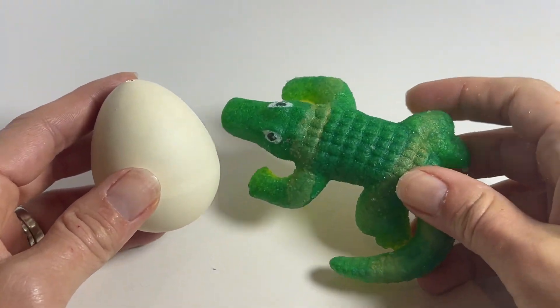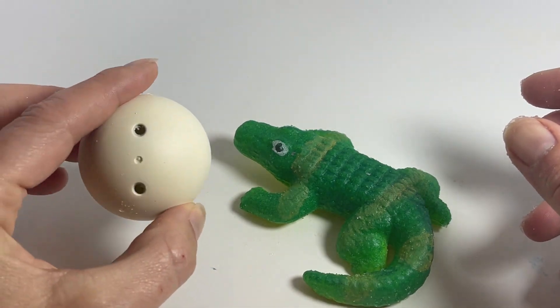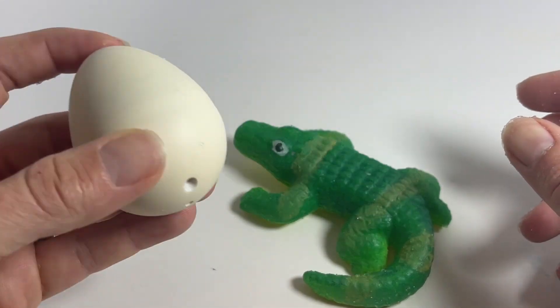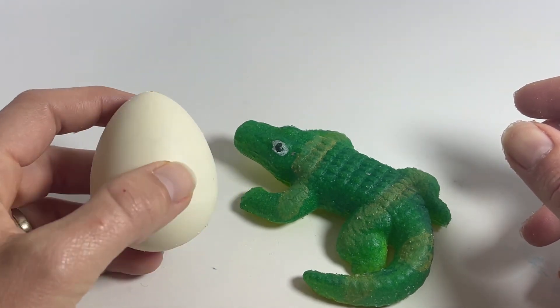Here is a hatch and grow alligator toy. It starts off with this hard egg that has a little alligator on the inside that you can't see. What you do is you put this egg in water and you soak it for a couple days.